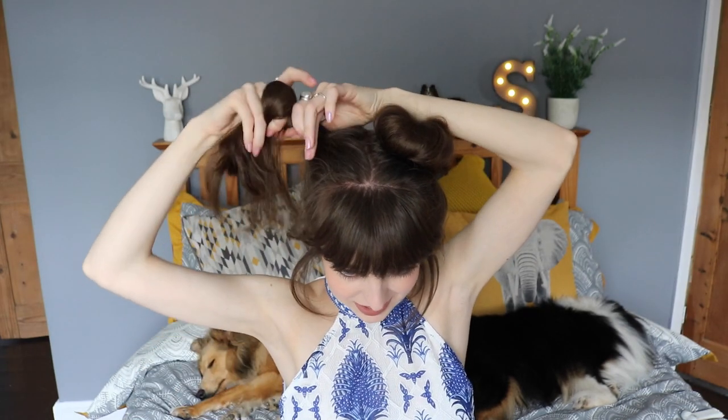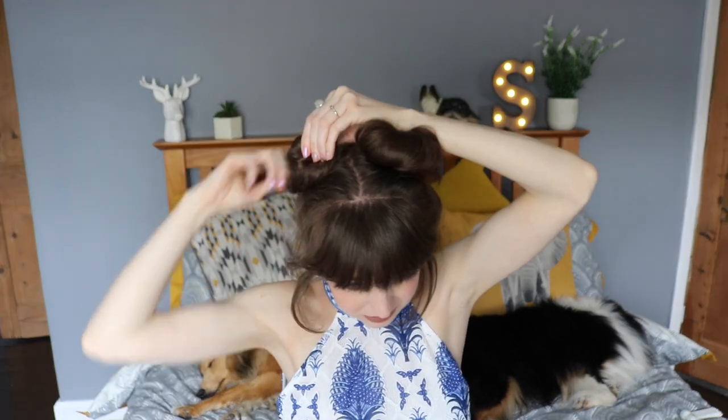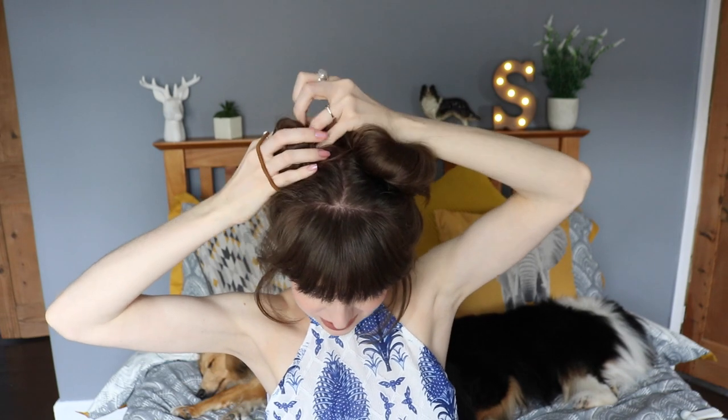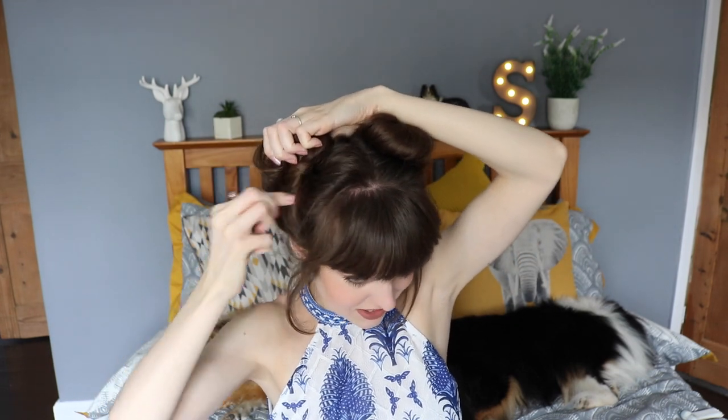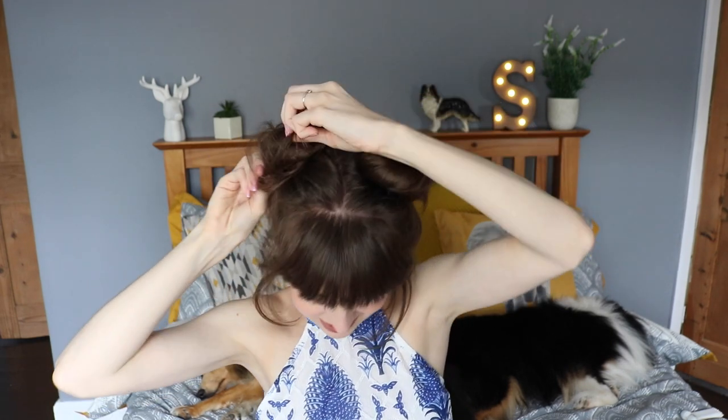Pull some bits of hair out first, then twist it again, twisting as you go around and pinning it in place. Wrap the hair scrunchie around three times for maximum hold, because at a festival you're going to be jumping about to music, having fun and partying, so you want it nice and secure. Then pull it out again to make it nice and messy, and once you're happy just pin it in.